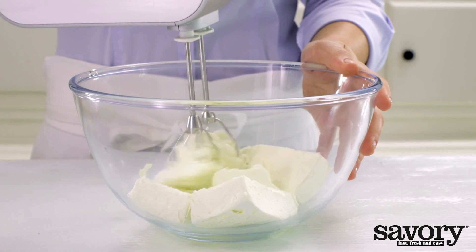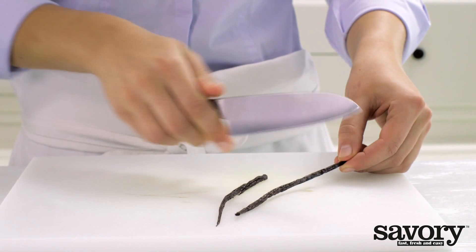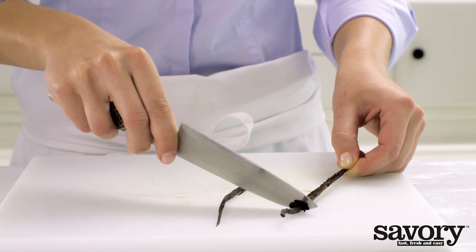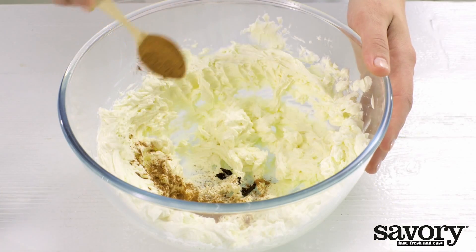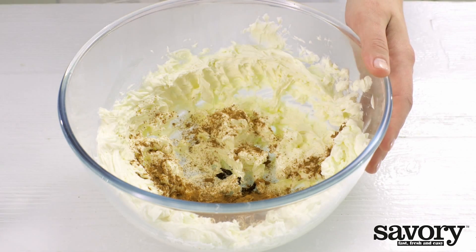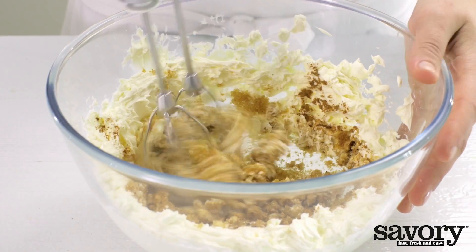Beat the cream cheese in a bowl with a mixer. Cut the vanilla bean lengthwise and scrape out the seeds with the point of a knife. Add the seeds to the cream cheese along with the cinnamon and brown sugar, and mix until blended.